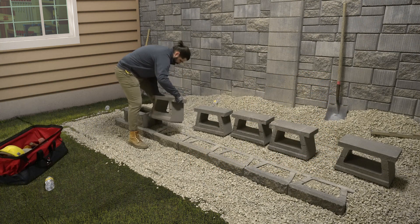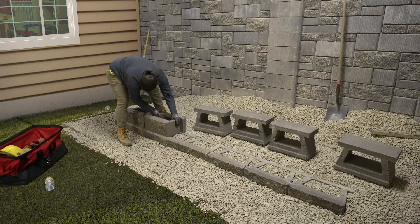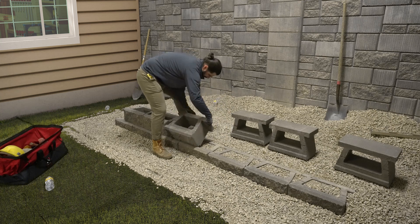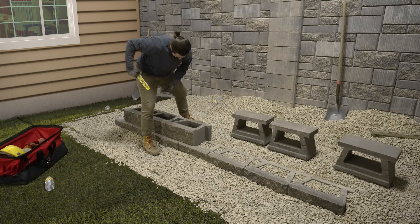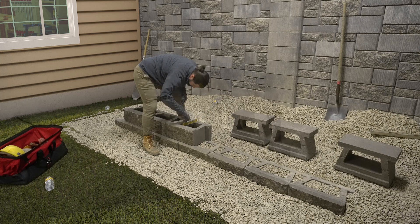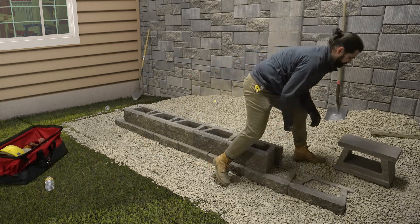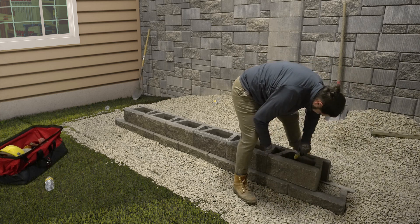For your gravity wall, we will start by placing on top of the prepared base course the next course of blocks. As a trick, slide each block into place to remove any debris that may be present on the base course. Have the bottom notch tight against that front lip of the blocks below. Running bond is ideal for offsetting the vertical seams. If running bond is not possible, offset them by at least a quarter of the block and set them flush against the front edge of the blocks below.